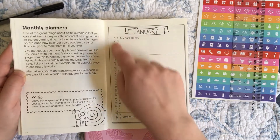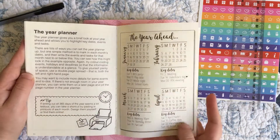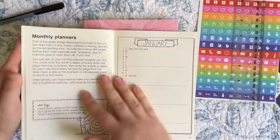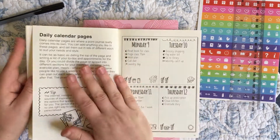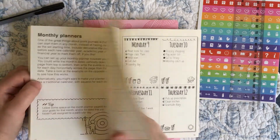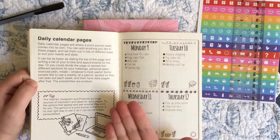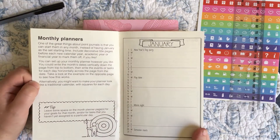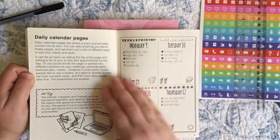There are monthly planners — a fairly typical version of a monthly log. I do like how they're not calling anything a 'log'; they're calling it a 'planner' because they don't want to encroach on the bullet journal system's terminology. They're using completely different terminology to distance themselves from it, despite the fact that this is very clearly the bullet journal method that they're basically ripping off.